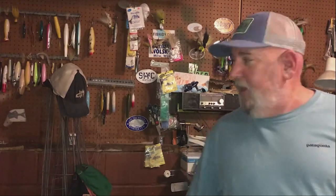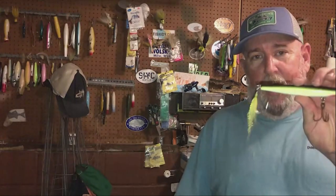Hey Matt, what's going on man? Well, as you can see from the wall, I have an awful lot of plugs and there's an awful lot of them I don't really know how to use well and haven't connected to any fish with. One of these plugs that's always kind of miffed me — I carry it in my bag all the time, I throw it, but I've yet to catch a fish on it — is the needlefish.